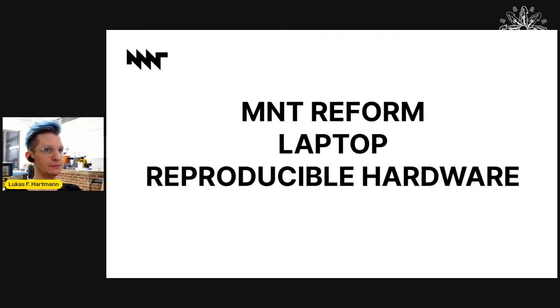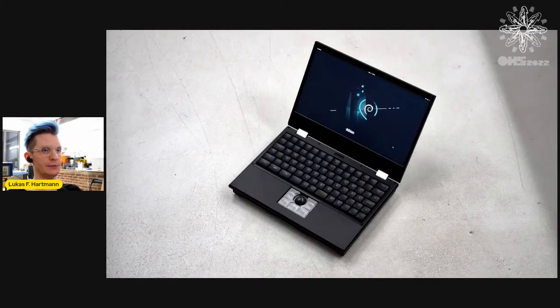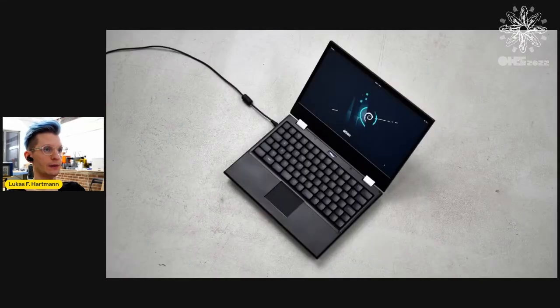The first lesson is: make reproducible hardware. We funded and launched the MNT Reform through Crowd Supply. We call it reproducible because all the PCBs are open hardware under CERN OHL, and we have free and open source firmware in the system controller and input devices. We also publish the sources for the mechanical parts. That means you can not only study the device, but you can also reproduce and improve it independently from us.